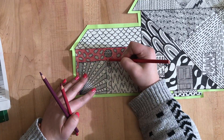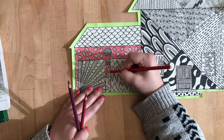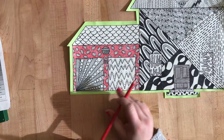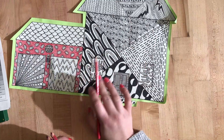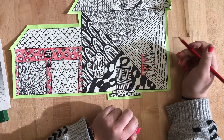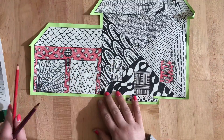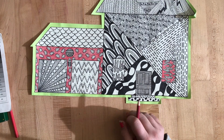Now I just have this last little middle part to finish. Alright, now I'm done with my red. I can also take my red and put it somewhere else on this side of my house to have a more balanced feeling. Now I'm going to put my red to the side and utilize my red-violet and my violet somewhere on my house.